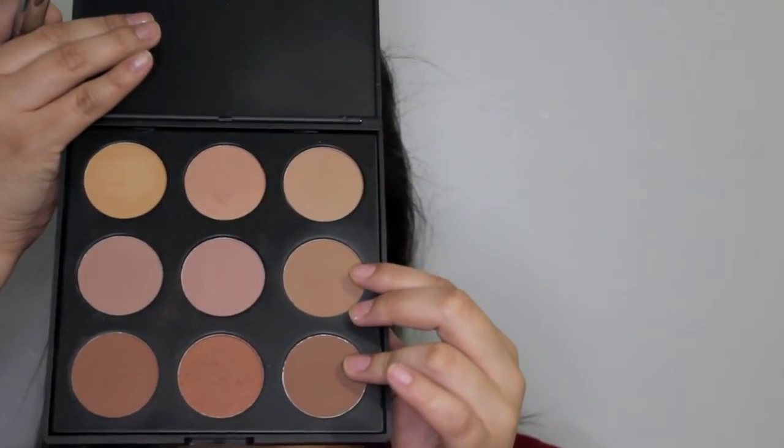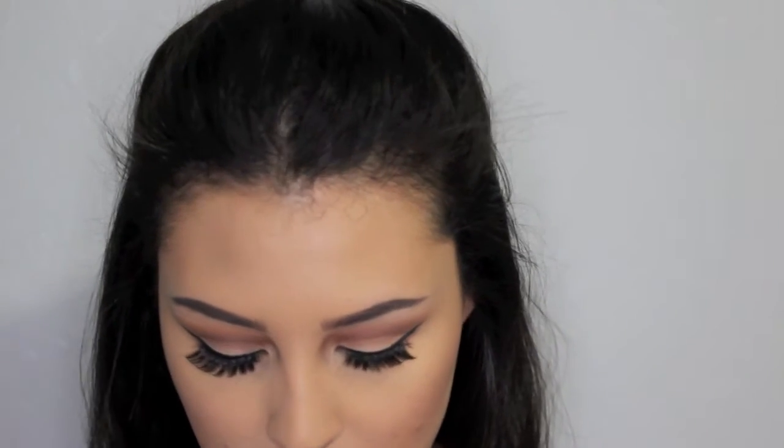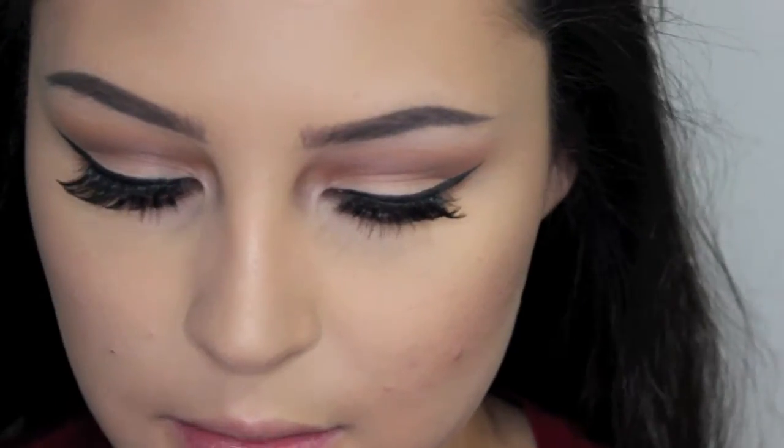Then I'm using this light contour color from the Morphe Contour Palette, and I'm going to contour the nose and the bottom lip. And now I'm going to highlight the tip and the bridge of the nose.